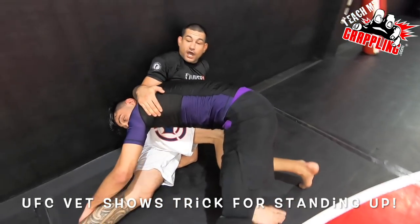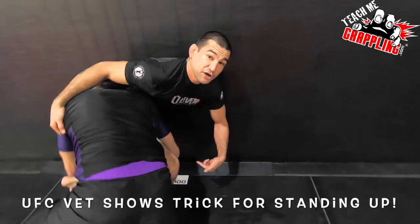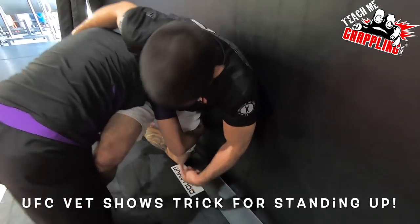Now, when I'm in this position, from here I'm going to get my left hip to the wall. I'm going to square up right here. He still has my leg a little bit, but it's no big deal.